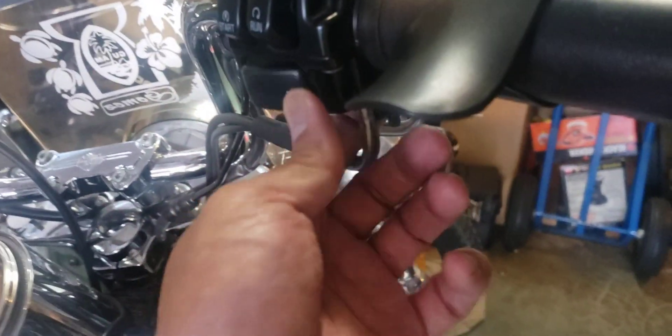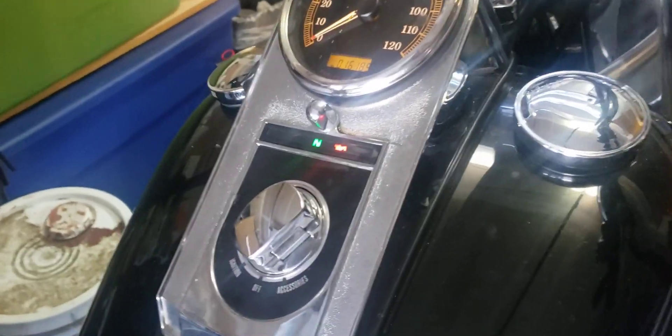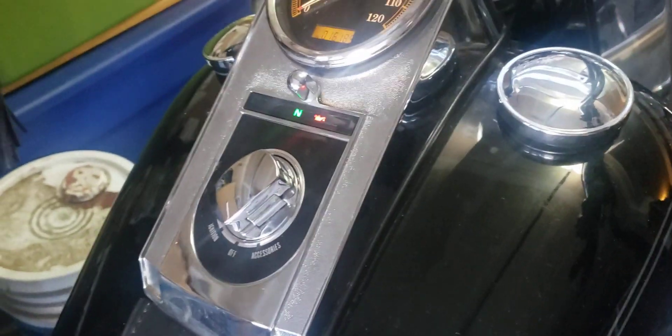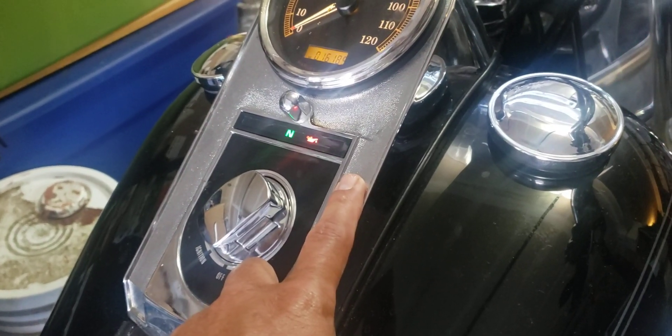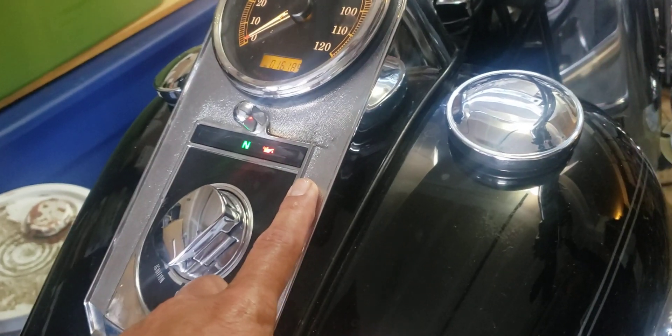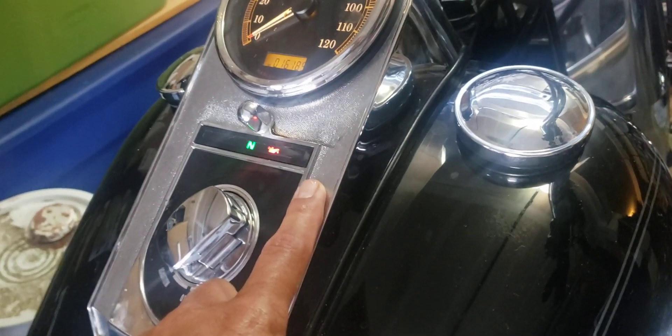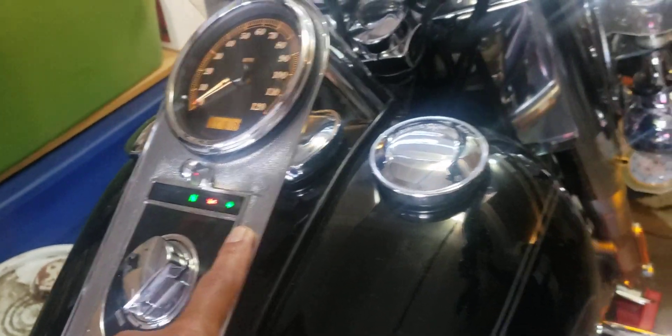We're going to hit the turn signal. If you did not put the resistor on there — the equalizer — it will blink faster for the rear light. Right now it's blinking normal because I already got the adapter, the resistor, on there. I ordered that separate on Amazon.